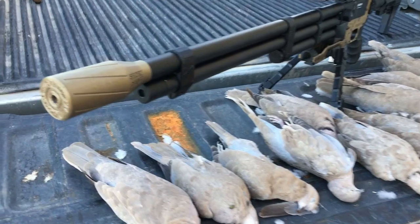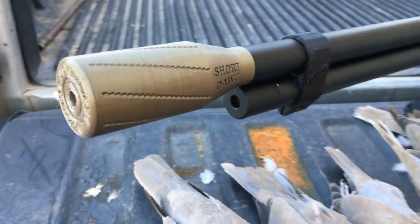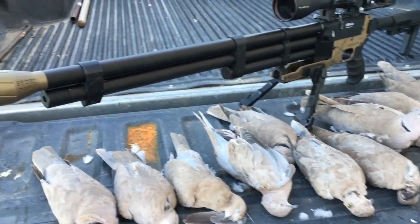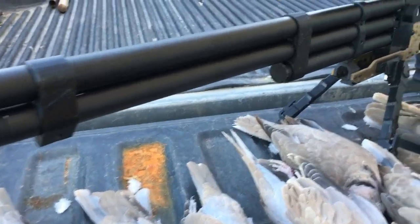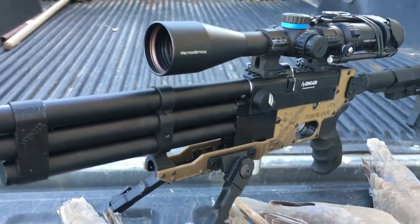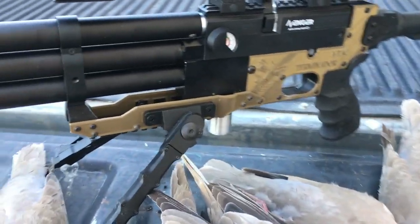So there we have it, boys and girls. Get your bronze edition Short Dog LDC kit, barrel harmonics reduction kit, barrel band, triple band, Terminator ATAC stock — all your peripherals. I'll leave the link in the description below.